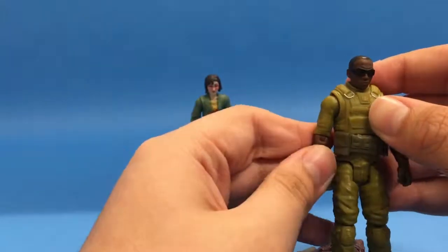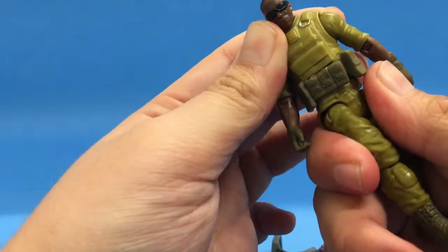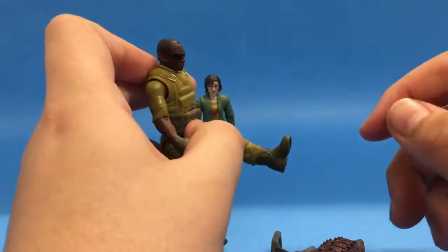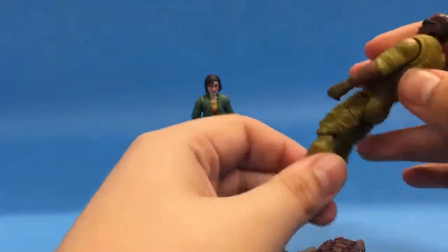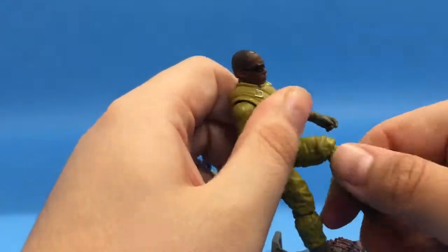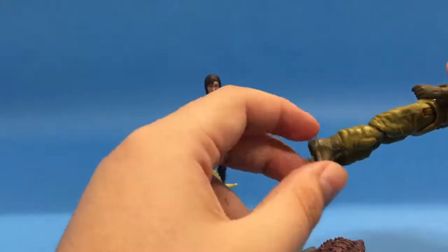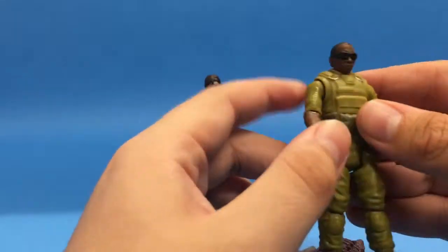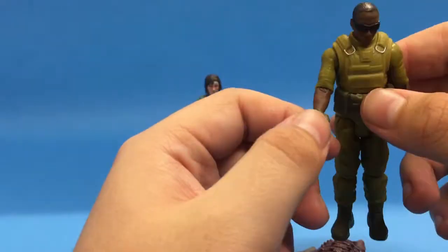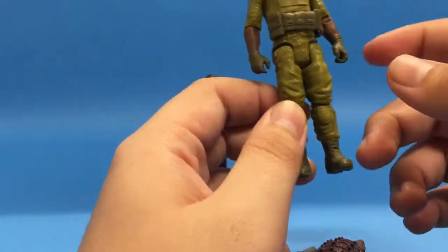There are gloves on the figure and you can move the forearm all the way around. The torso can twist on both sides. Leg-wise, you can move the leg forward, backward, and outward. The knee can bend inward and outward and spin all the way around. Sculpt-wise, I like it — they put a lot of detail in. It's mainly all one plastic except for the glasses, pouch, boots, and gloves.